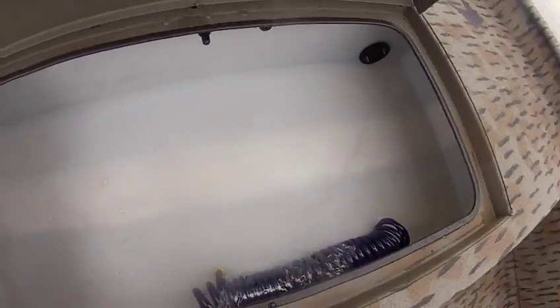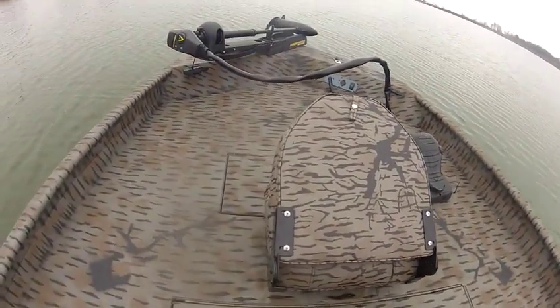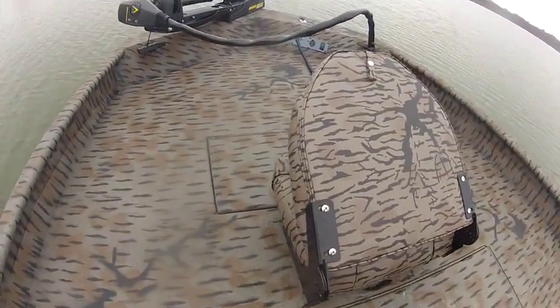It's got this huge 80-gallon live well here with a pump-out hose and a nozzle and everything to pump the water out and wash out the floor. You've also got another storage box right here in the front.